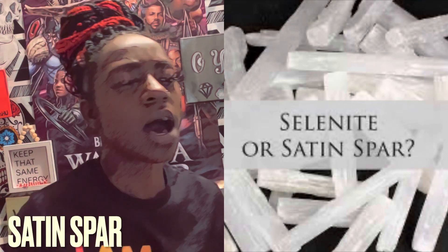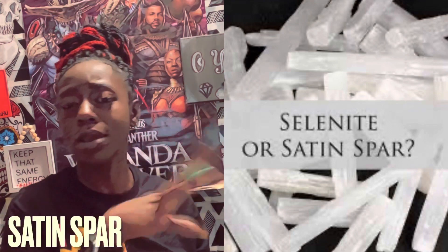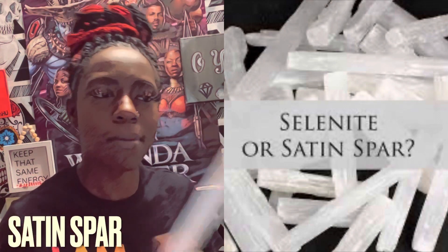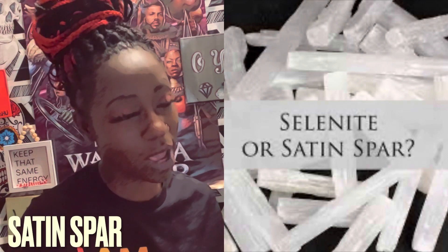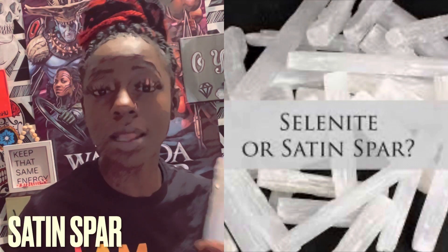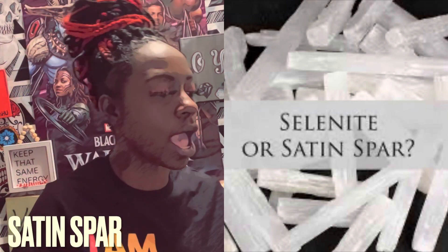It also helps balance things out and balance your emotions, because sometimes your emotions can be all over the place. It also opens up the connection to the spiritual realm — remember, communication through air. And it awakens and strengthens telepathic abilities, helping activate that third eye.